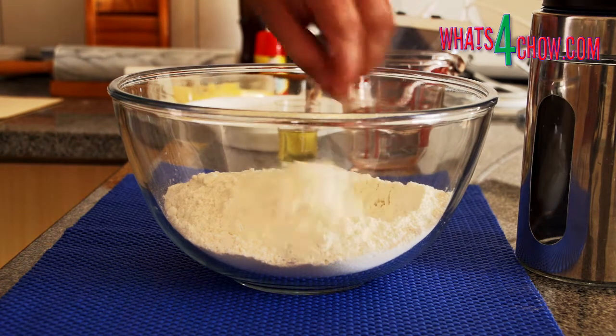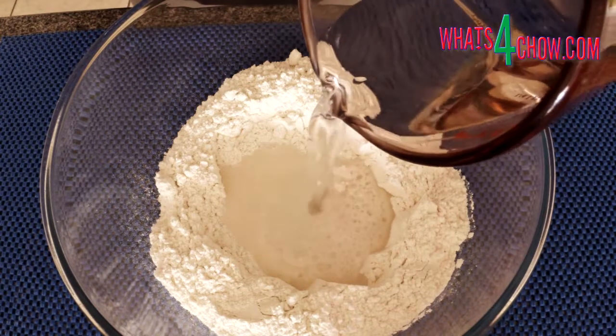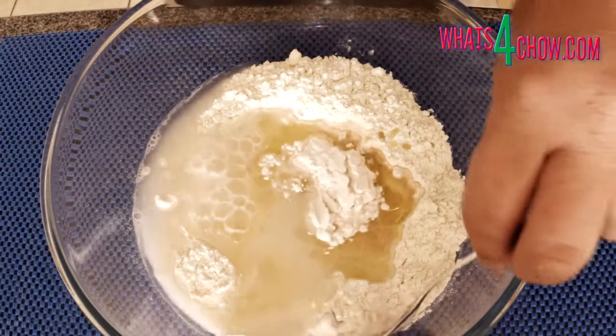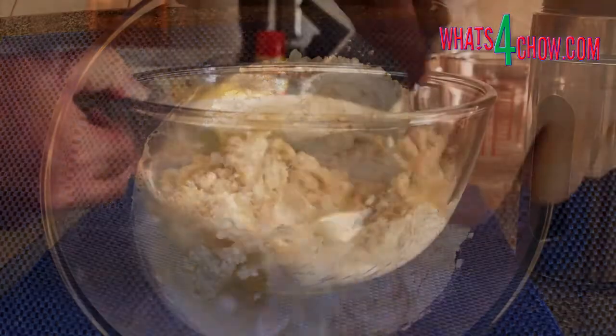Pour three cups of all-purpose flour into your mixing bowl. Make a well in the center and add the warm water and oil. Mix the ingredients until the dough has massed and comes away from the sides of the bowl cleanly.